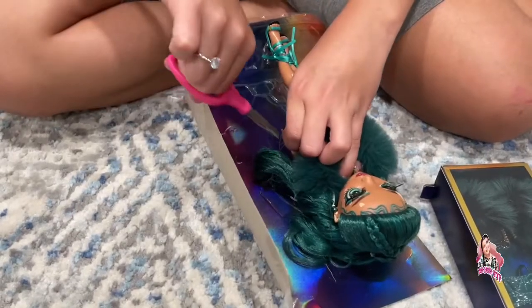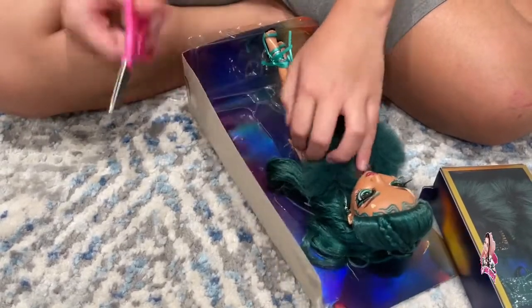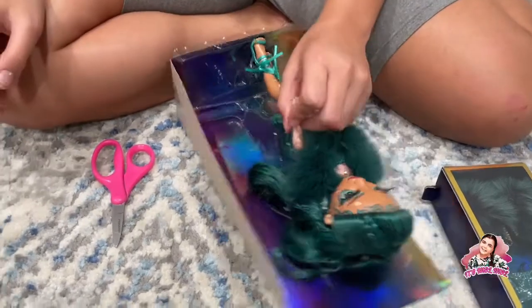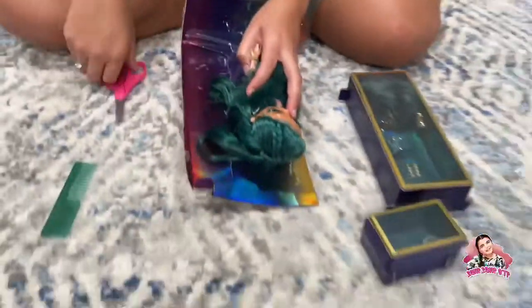Always use adult supervision when you're using scissors. I always have my mom next to me — say hi! Hi! So yeah, she's always here with me.